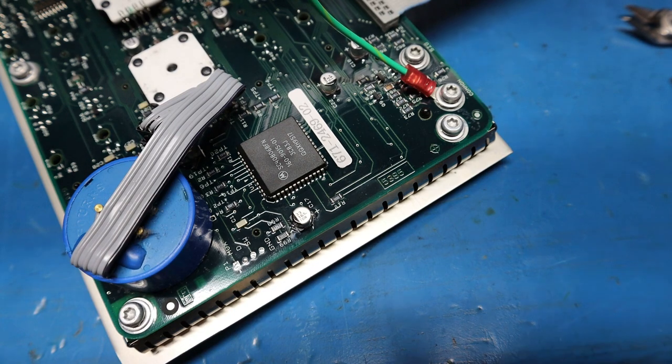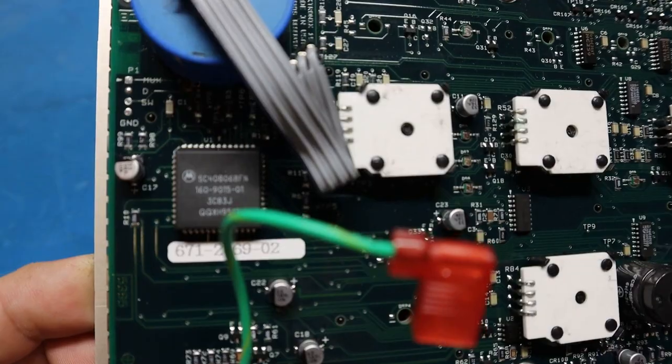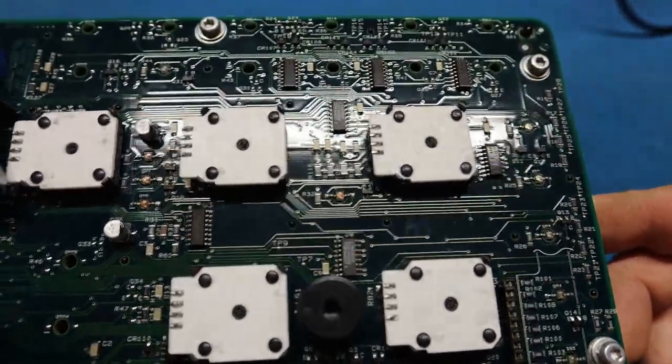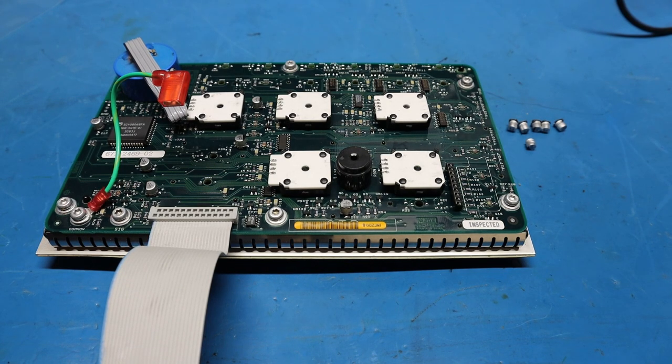I went ahead and finished recapping the entire control board. Here are all the old SMD capacitors that came out. The end result is how you want your board looking — nice and clean, to the point where another technician going in won't be able to tell you did any work. That's how you know you did a good job. You don't want bodge jobs on there unless you have to, like when traces are broken and you need to jump a wire.